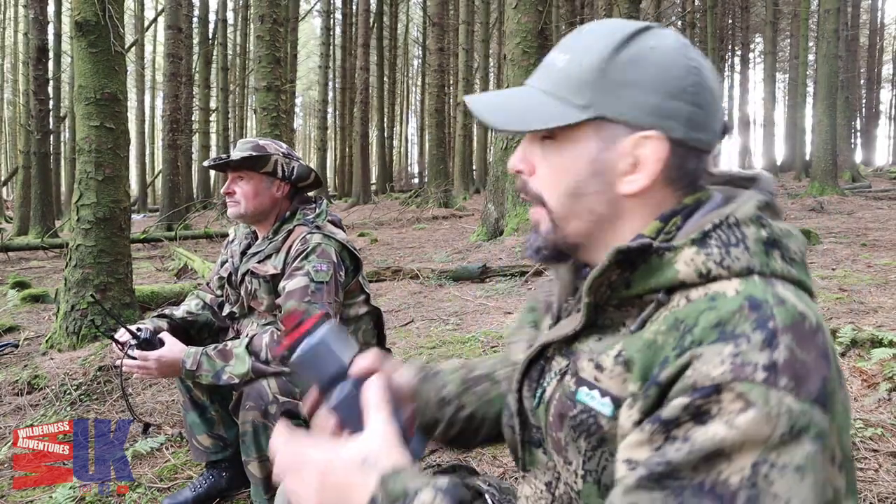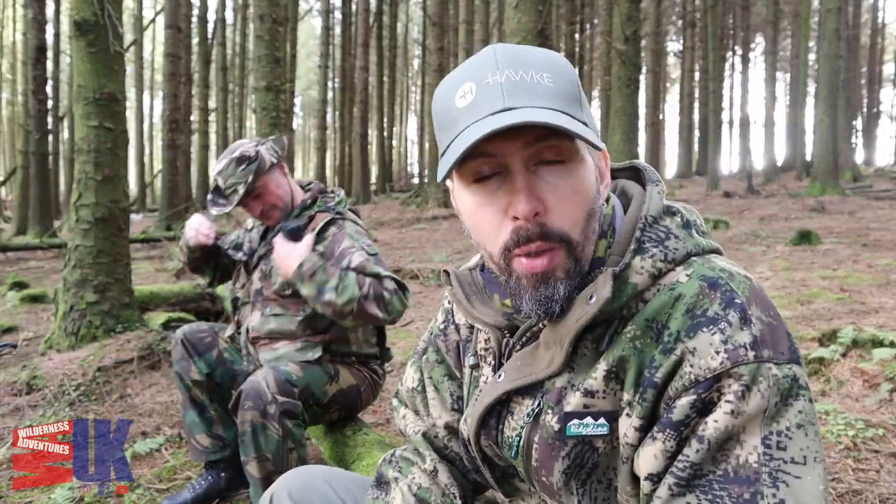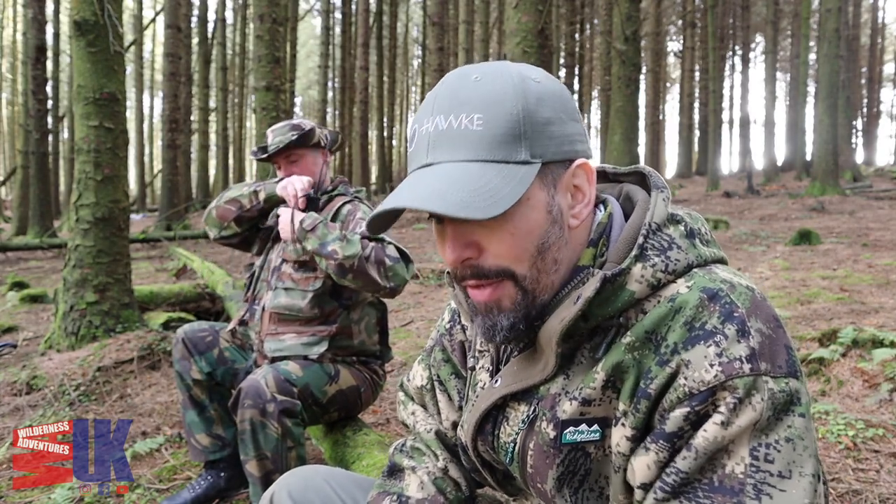Hello everybody and welcome back to Wilderness Adventures UK. Today I'm bringing you something special from the set of another video that we're filming. We're just out in the woods doing a bit of something for Leon's channel, a little bit of something for Wilderness Adventures UK as well. But while I was out here I brought my new toy out with me, so I thought I'd do a quick little talk and a five minute spiel about it.